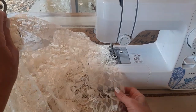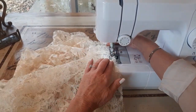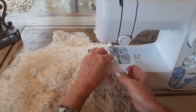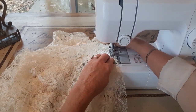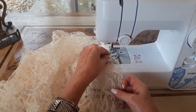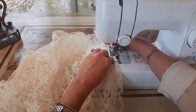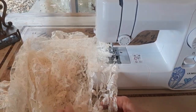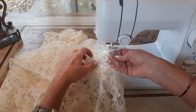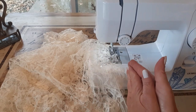Now I'll make my first pleat about two inches from there and overlap it. I'm going to go a little less than two inches actually — you just kind of eyeball things, if it doesn't look right you can adjust. I'll just keep sewing until I get to the other side and show you how I put those seams together.